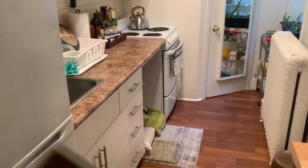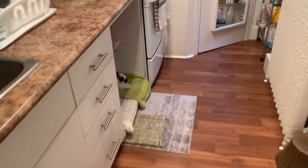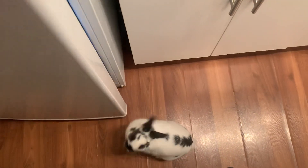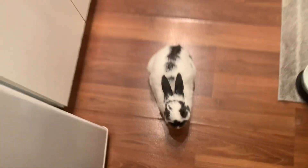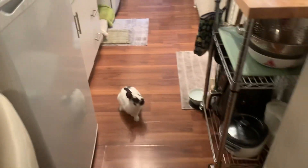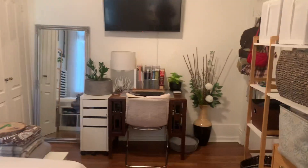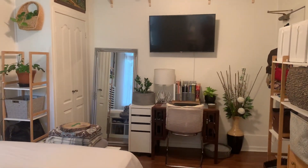You guys want to see something? Whoever said rabbits aren't great pets — when I open the fridge, he comes to me. Good boy. Such a good boy. I love doing that, it's so funny. He's had so many snacks today already, but he always needs more. Okay guys, that's it for the video. Hope you enjoyed it and got some ideas and inspiration for how you're going to decorate your tiny space. Bye-bye.